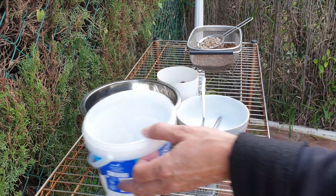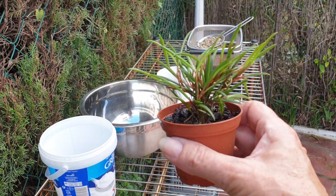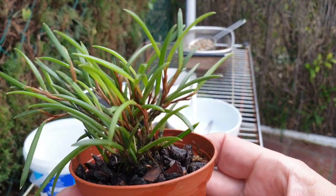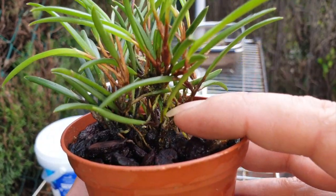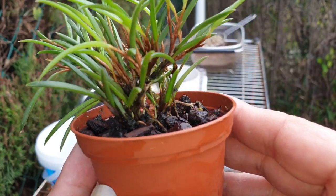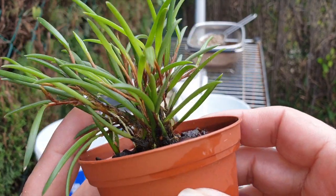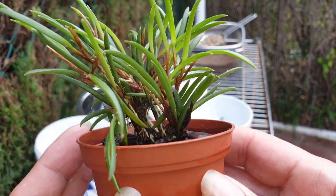Welcome back. Look whose turn it is to be addressed — this is Ceratostylis philippinensis. Look at this little guy — check out all those roots in there. I was patient, which I sometimes find difficult because I want to get really into the orchids and get them into a setup that I can understand better.